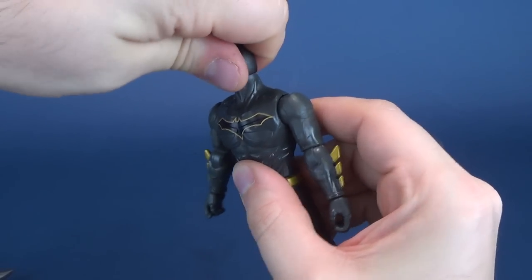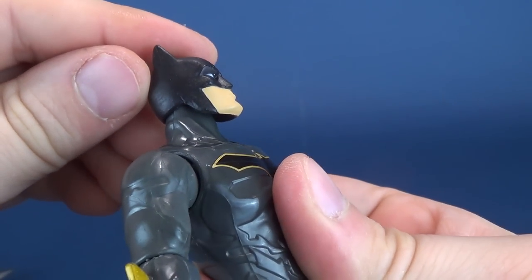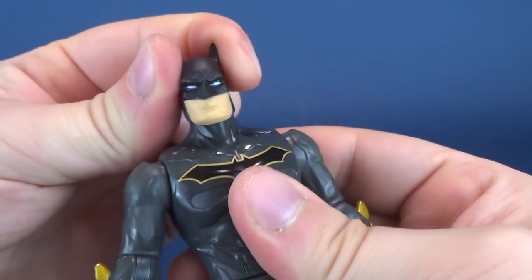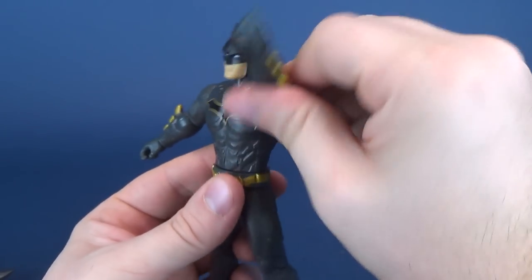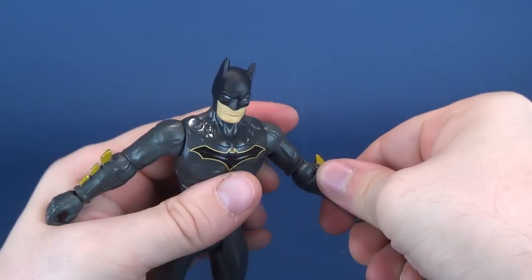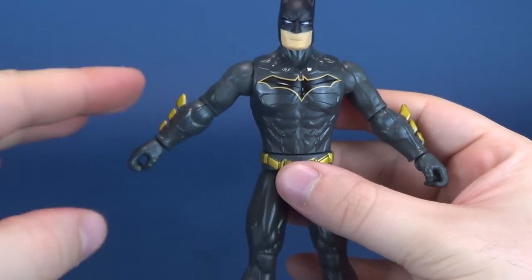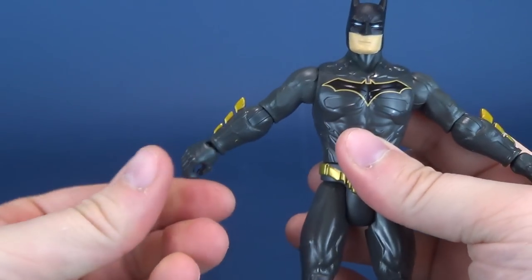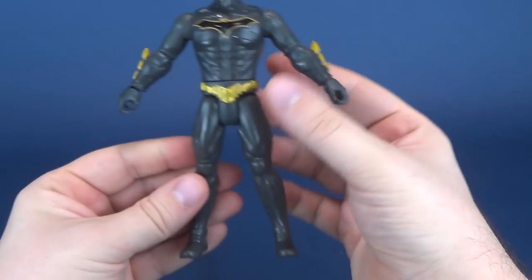Articulation on this guy is actually pretty good. His head rotates all the way around with a ball joint underneath. Arms hinge outward — a feature that all figures should really have, unlike some Hasbro figures that only move forward and back. You can bend his elbows, rotate the forearms, and rotate the hands. I think elbow and shoulder articulation should be standard on all figures.